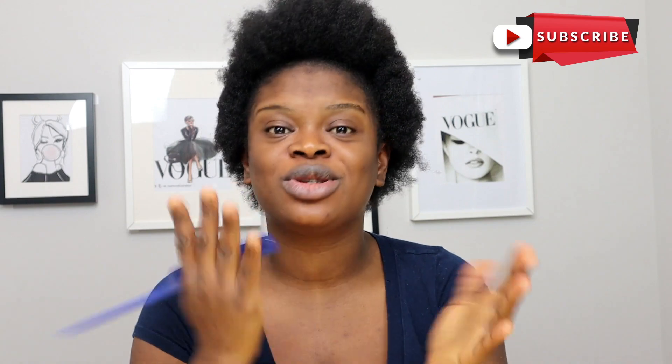Before I go on, guys, please — 70% of you watch my videos and don't subscribe. We're not fighting, so please go subscribe to my channel, give this video a thumbs up if you like it. You're definitely going to like it — it should be cute. Let me know how I do in the comment section below. If you want to share with your friends, there's a share button — a little arrow — you can use to share the video.